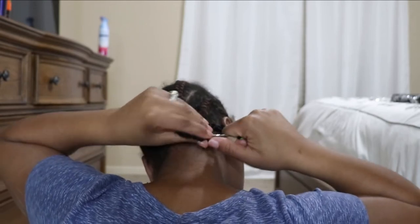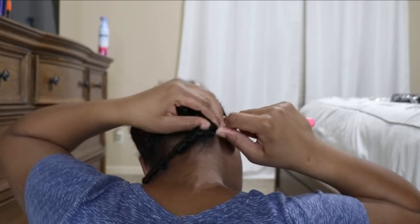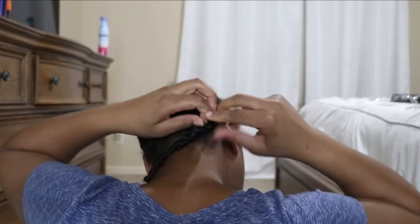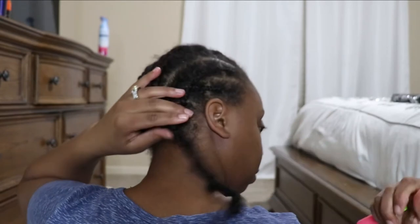It took me a minute to figure this out. I kept trying to loop the braid back through using the crochet hook and I couldn't — I had to just loop it back through using my finger, and I'll explain it later on in the video.